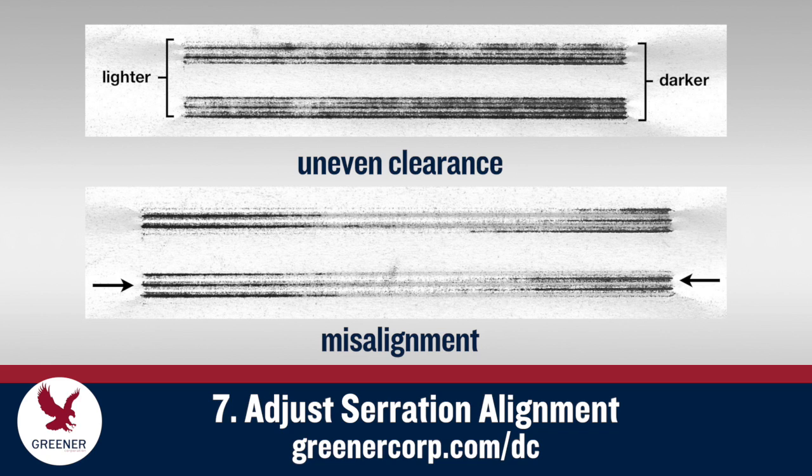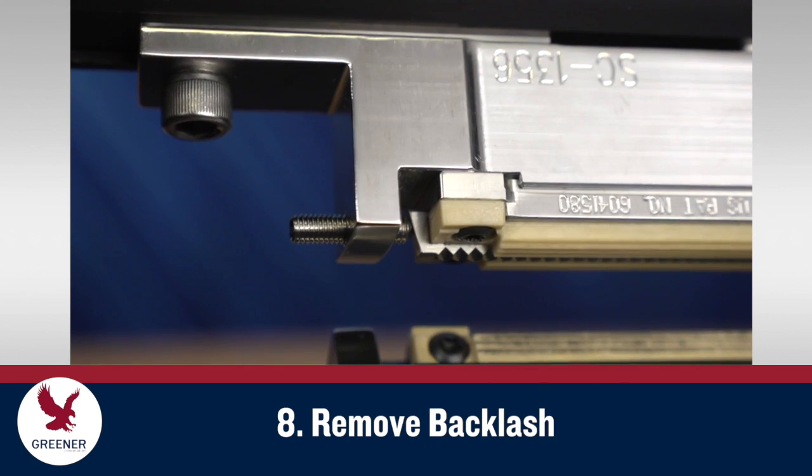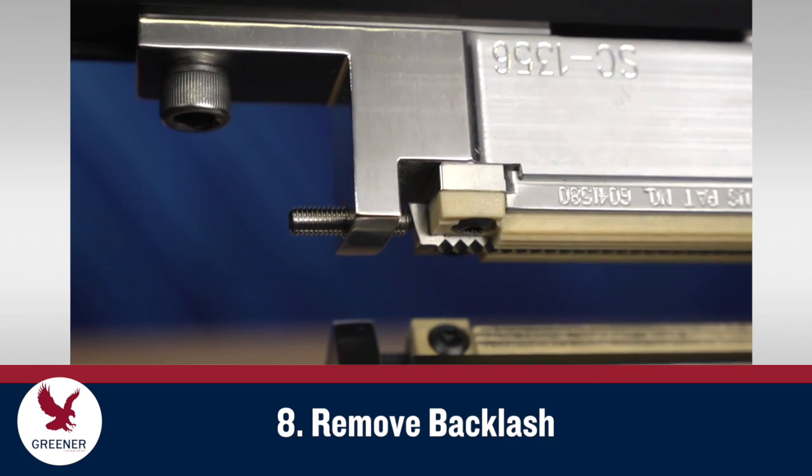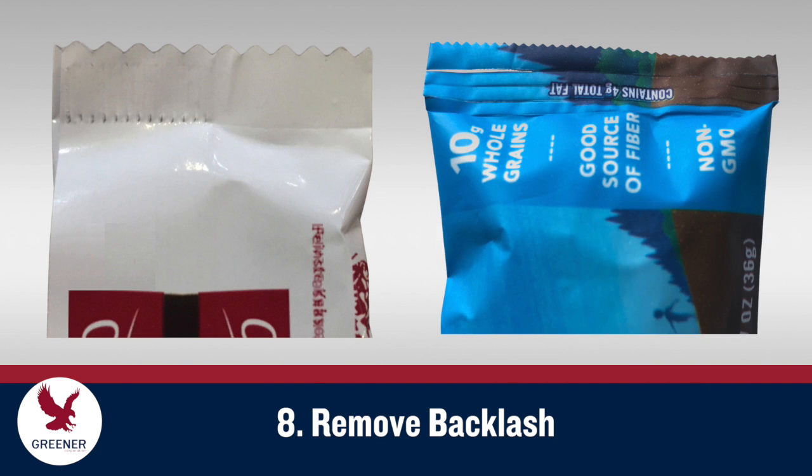Our previous post on carbon impressions diagnoses examples of misadjusted clearance, alignment, and other issues. Next, check for backlash — or independent movement between the upper and lower sealing jaws. With even minor backlash, the resulting misaligned serrations can damage and split the package, and reduce seal quality.